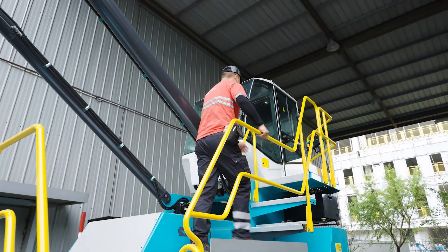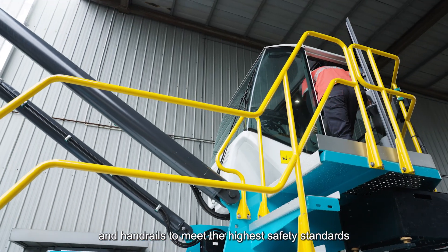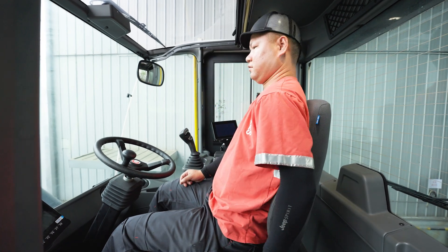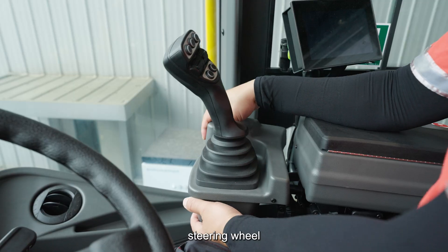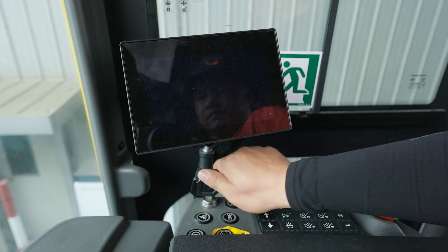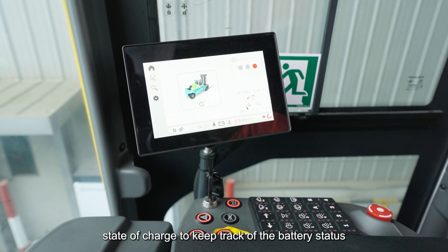Nothing is more important than safety — that's why we have upgraded our footsteps and handrails to meet the highest safety standards. There are a lot of things to like about the driver's environment. You can easily adjust the driver's seat, steering wheel, and joystick to ensure an ergonomic working environment. In the display, you can monitor the state of charge to keep track of the battery status.